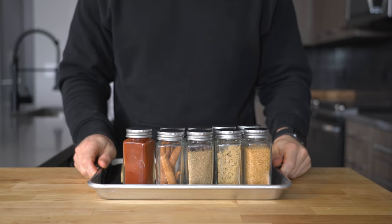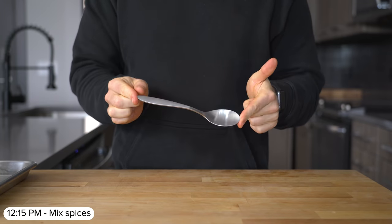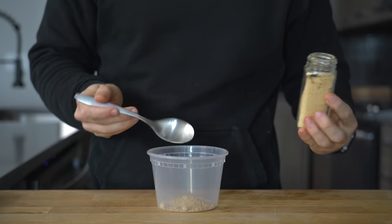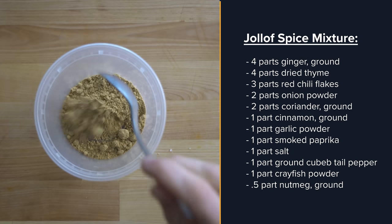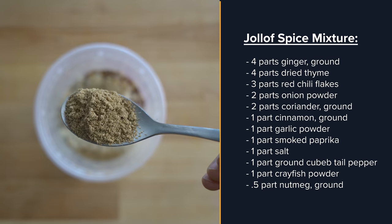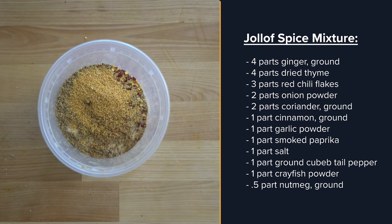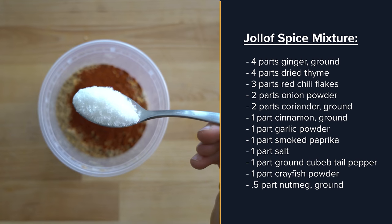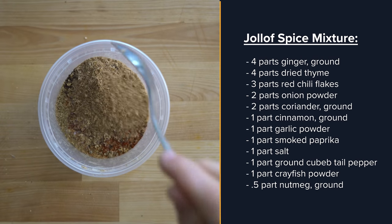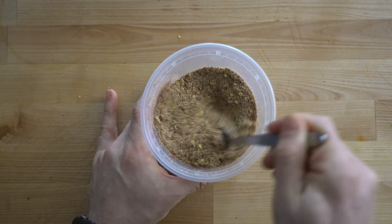To start, let's make the Jollof spice mixture. Using a spoon as one part by volume, add to a bowl: four parts ground ginger, four parts dried thyme, three parts red chili flakes, two parts onion powder, two parts ground coriander, one part cinnamon, one part garlic powder, one part smoked paprika, one part salt, one part ground cubeb tail pepper, one part smoked crayfish powder, and a half part ground nutmeg. Mix everything together.